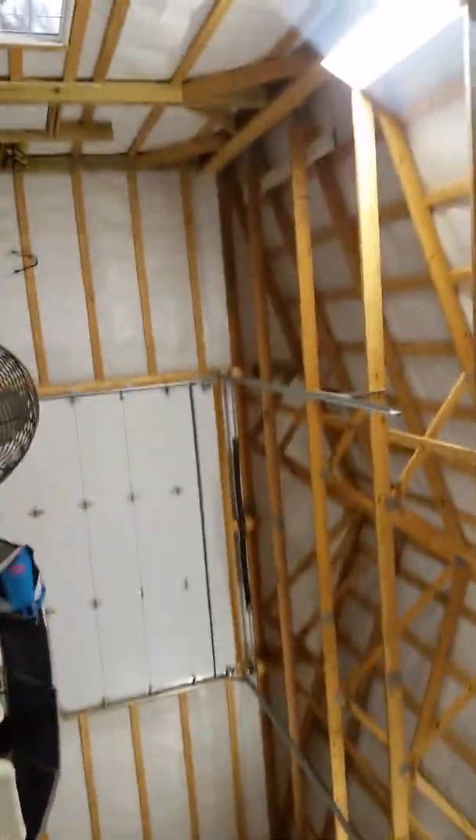All right guys, so it's probably been at least since the last video, I would say 20 to 25 minutes now. And I hate to say it, honest to God, I am really thinking about over the next couple years putting in some foil back R6 or R8 foam board in between my old trusses in this house, because this double bubble is foil backed. This shop has never been air conditioned until today, until 25 minutes ago.